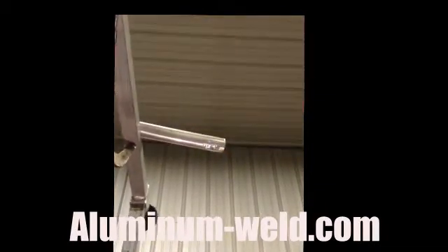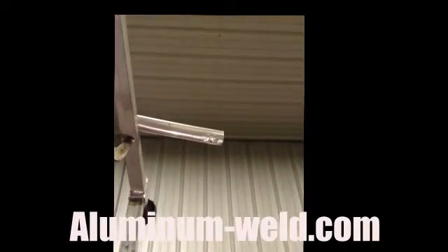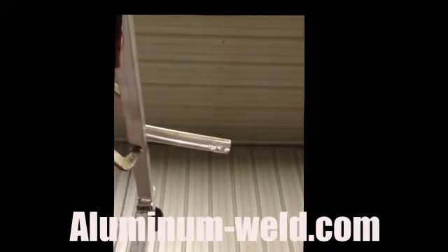Let it slow cool and grind it off and make it look nice. HTS 735 from aluminum-weld.com. Overhead repair. Easy.